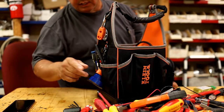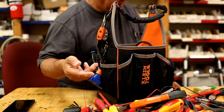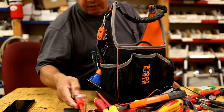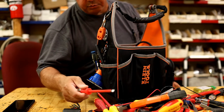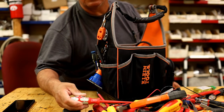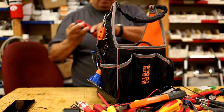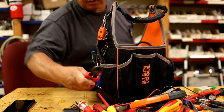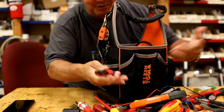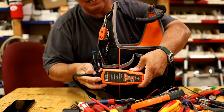Electrical screwdrivers — people think they take a regular screwdriver and put electrical tape on it. I'm guilty of that. It doesn't make it electrically rated — it might make it a little safer, but the way the metal is applied is different from regular screwdrivers. Tin snips — I don't know why they're rusty, they need to be oiled. I never ordered them, I just keep using them.